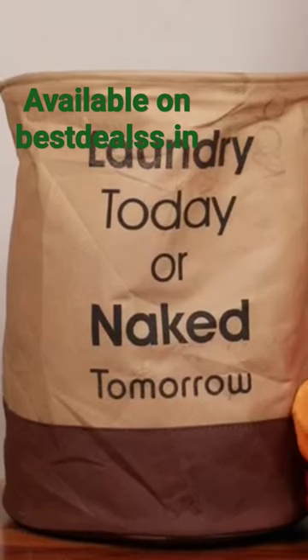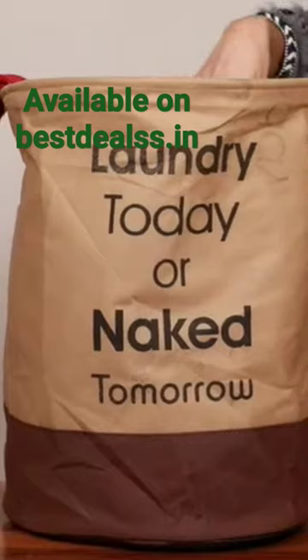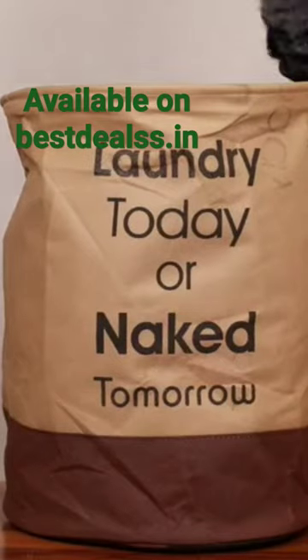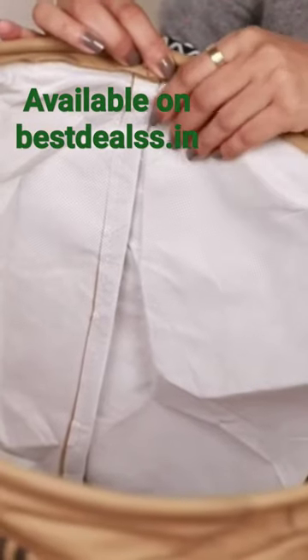This laundry bag has helped me keep the dirty laundry in one place and I'm teaching the kids to use it too. It sometimes even serves as a toy storage basket and daily essentials too. The built-in handles make carrying the basket easy. It's lightweight and easy to clean and its moisture resistant polyester lining makes sure that even damp clothes can be easily put in it.